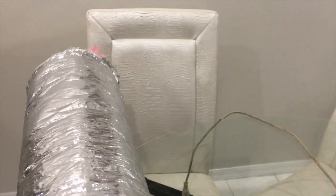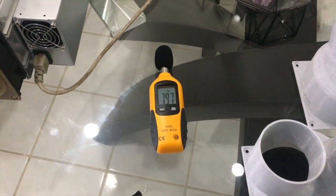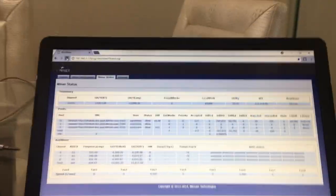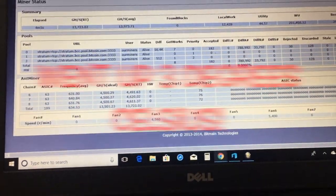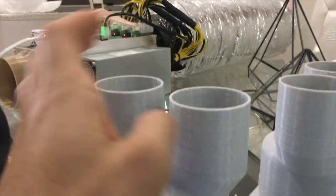Let's throw some ducting on there and see if it quiets down just a little bit more. It does make it a little bit more silent. You can see it did drop a little bit — let's check the heat. Wow, we've had a significant increase in heat.